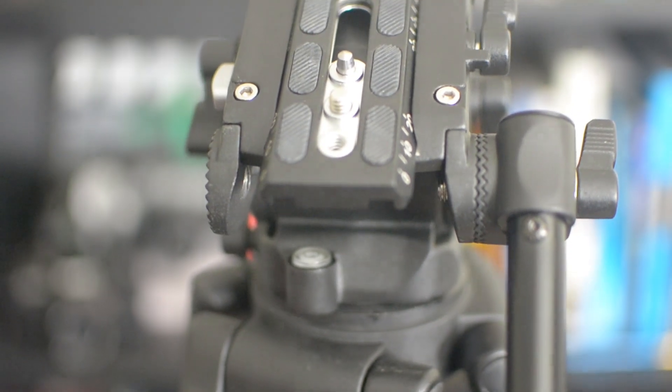Hey everybody, this is Roberto Blake of robertoblake.com helping you create something awesome today. So today we're doing a review of my heavy duty tripod from Fancier Studio.